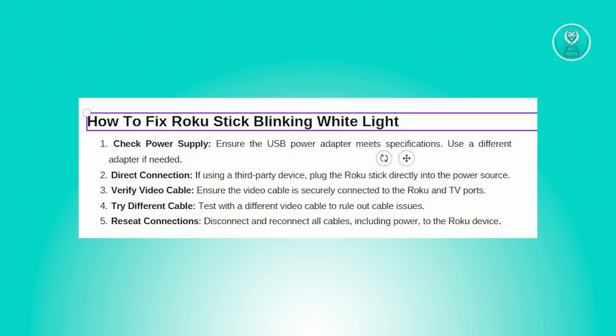If none of the above solutions have solved the problem, try disconnecting and reconnecting all the cable connections to your Roku device, including the power cables. Sometimes simply reseating the connections can resolve intermittent issues.